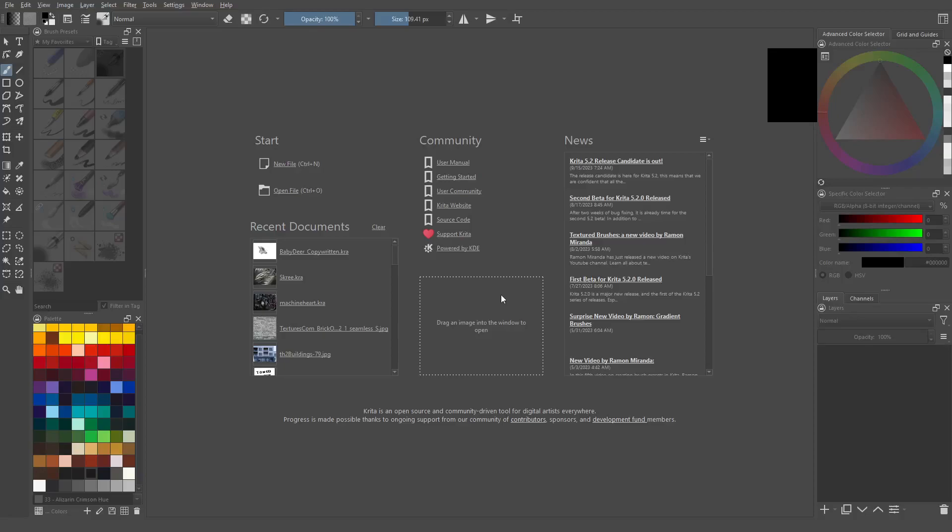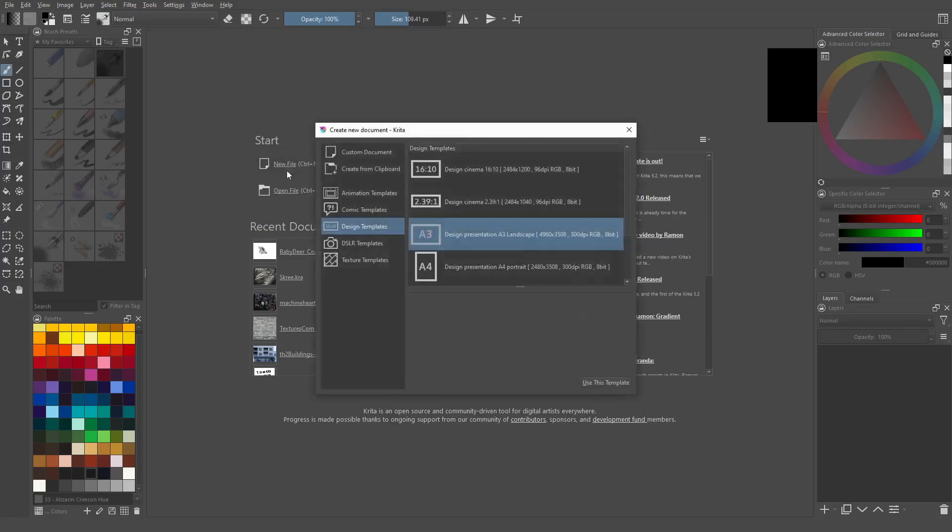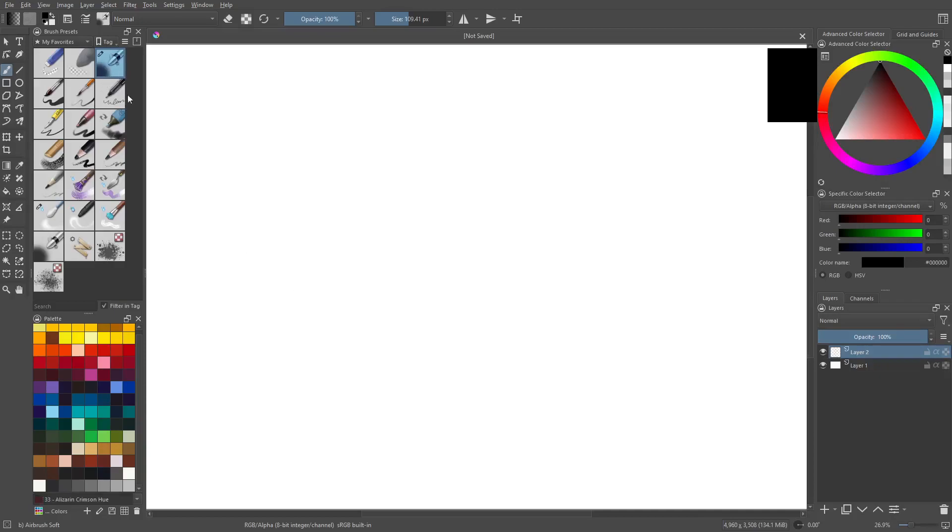The soft round brush is probably one of the most overpowered brushes in any 2D drawing application. We're going to set one up here in Krita and sketch with it for a little bit. That's all this video will be about, but it's really easy. We're going to do design template A3 and the airbrush here, the default Krita brush.